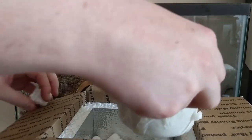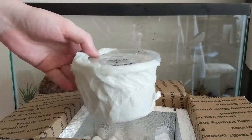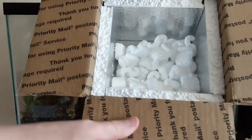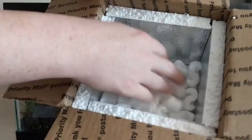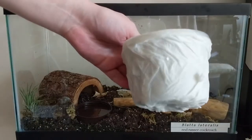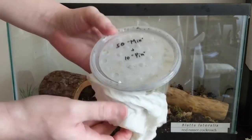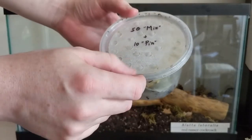The first thing I took out was this large piece of foam insulation. The package inside also has thick styrofoam insulation around it and packing peanuts inside, and there is a damp paper towel around the plastic container that contains 50 mixed Bilateralis roaches and 10 pinheads.